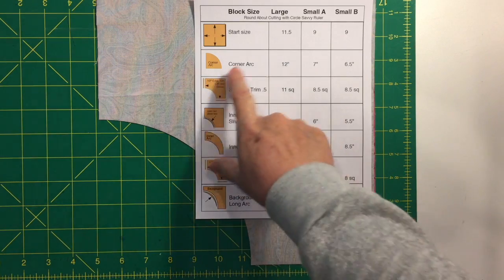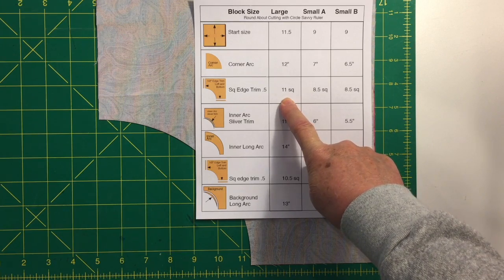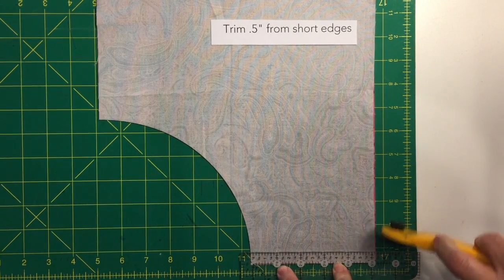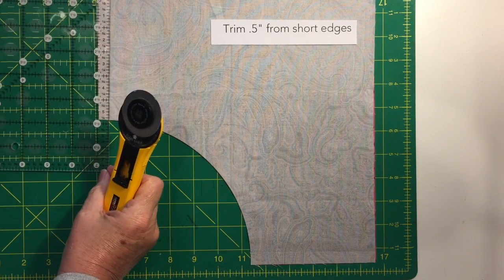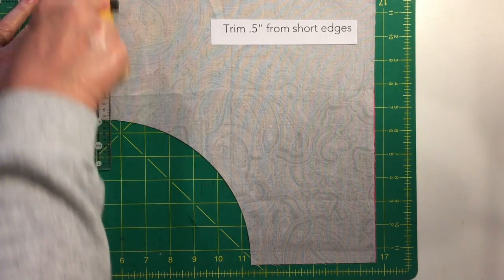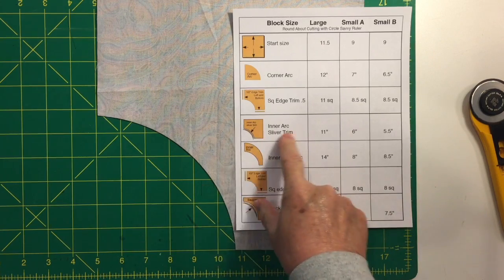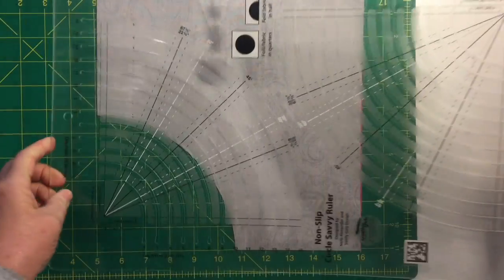Check the chart — we just cut the 12-inch arc. The next step is to trim a half inch off each of the short edges. After that, the chart calls for a sliver trim on the 11-inch diameter arc.